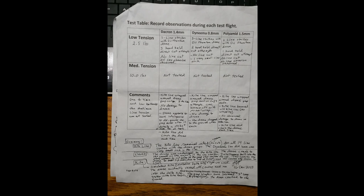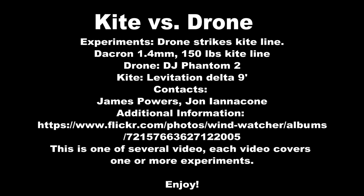So certainly we have about four or five clips that we'll all have with the same kind of end point here, and you can get some additional information that's listed here. You can certainly just Google wind watch or kite and drone, you'll find some of the information there. Thank you.